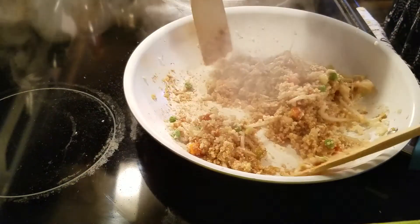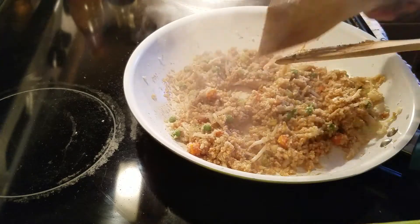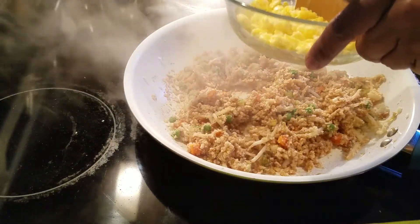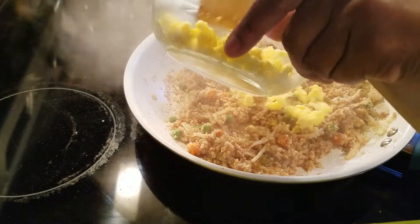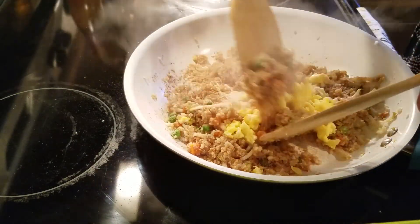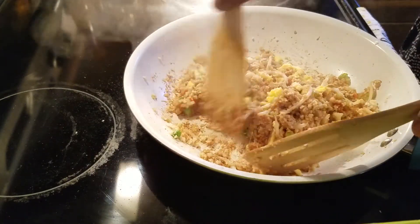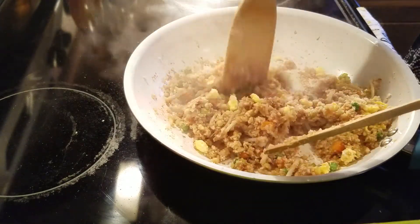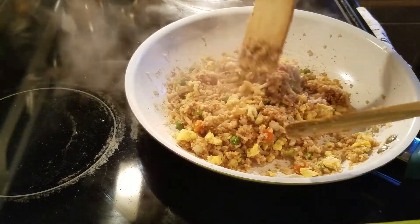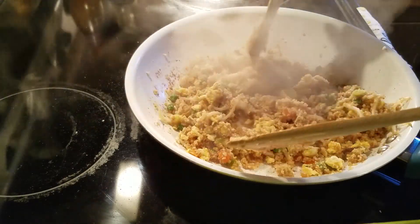Once you get it browned all the way through, you're going to go ahead and add your eggs. Now keep in mind that eating low carb, as far as budget, you really won't have to do that much different. You'll still be able to eat on a budget. There are some things that cost a little more, but even cauliflower — I think it was like three dollars for a head — it goes a long way, so that's the benefit to that.